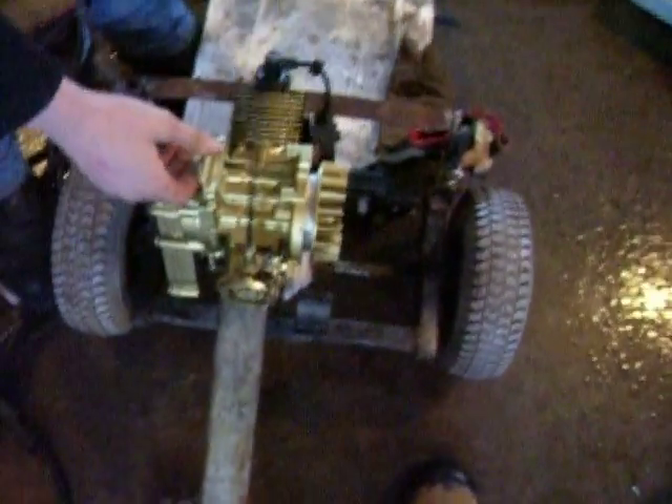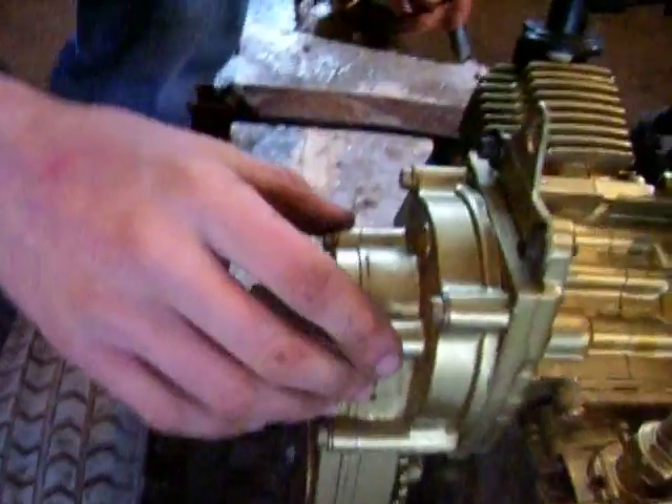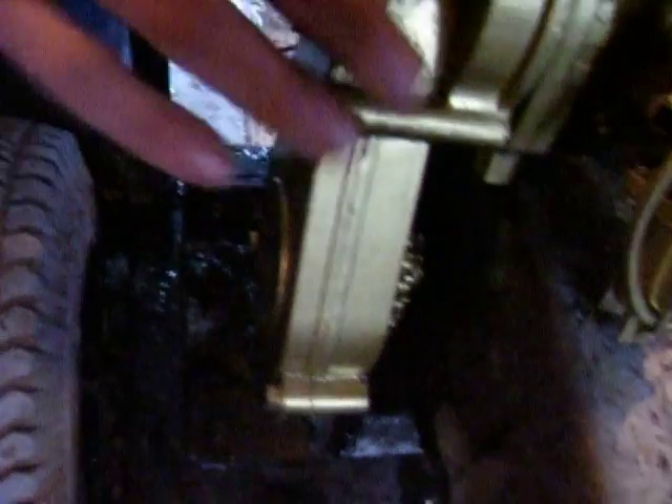Just put a brake lever from a bike on it. That's what the motor sounds like. So it's kind of like a torque converter, basically — it works identically.